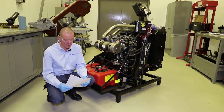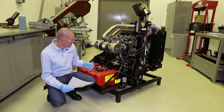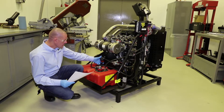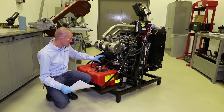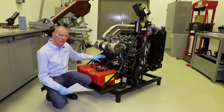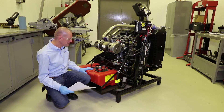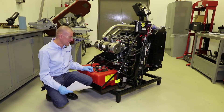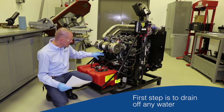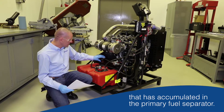Next up on our daily checks is to drain the water from the fuel system primary filter or separator, which is this item here. The fuel filter separator, or primary filter as we sometimes call it, is the first line of defense from the fuel tank before we get to the secondary filter and then the fuel system. We need to make sure we've drained off any water that's accumulated in this primary fuel separator.